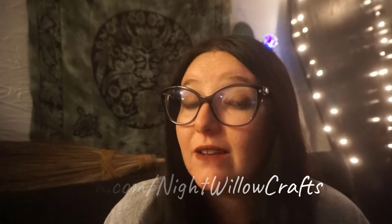Thank you so much for watching. You can support me on Patreon at patreon.com/nightwillowcrafts, or you can just like, subscribe, comment — all that good stuff. Until next time, thank you so much for watching and blessed be.